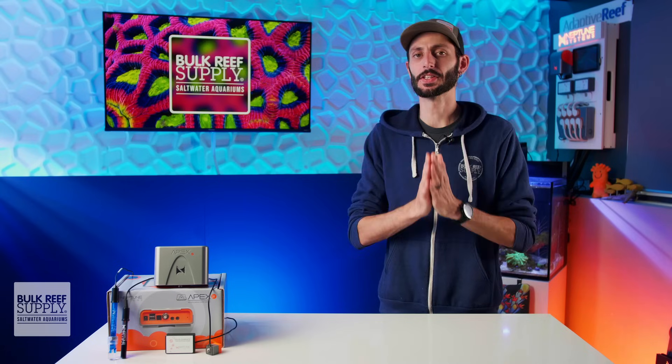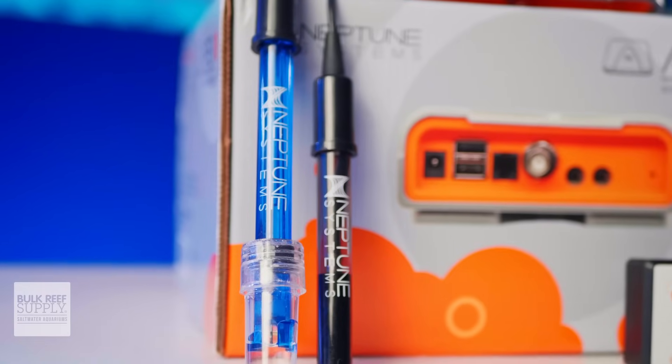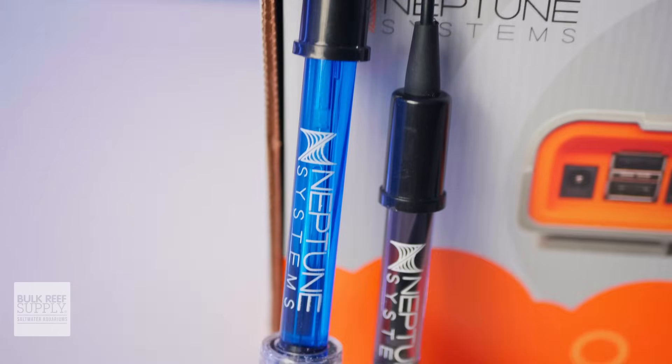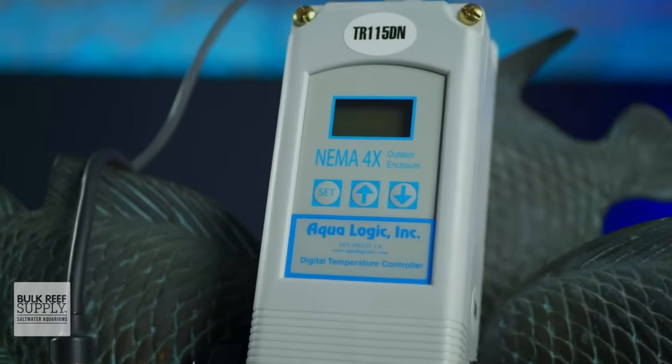Let's take a good look at what the A3 Apex Jr. is offering, starting with the temperature probe. It's going to be able to tell you if the temperature is too low or too high, which can certainly be a failed heater and one of the most common causes of a tank crash. It could also be as simple as the probe of the temperature controller getting bumped and exposed to air.